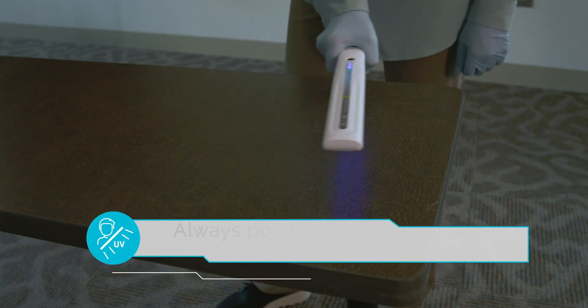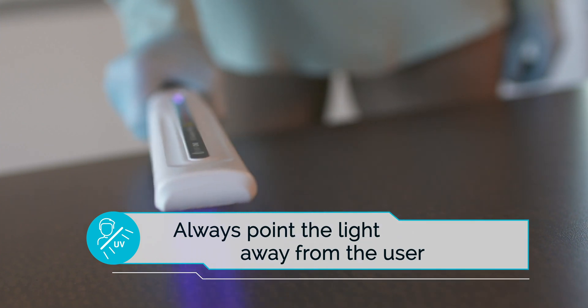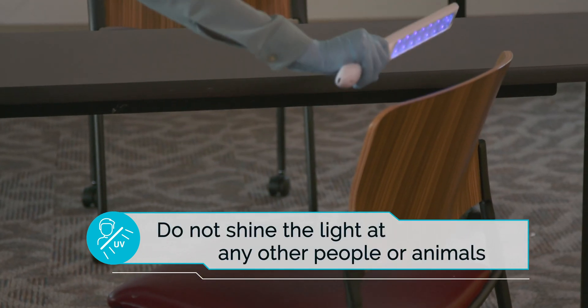Please note: always point the light away from the user and do not shine the light at any other people or animals.